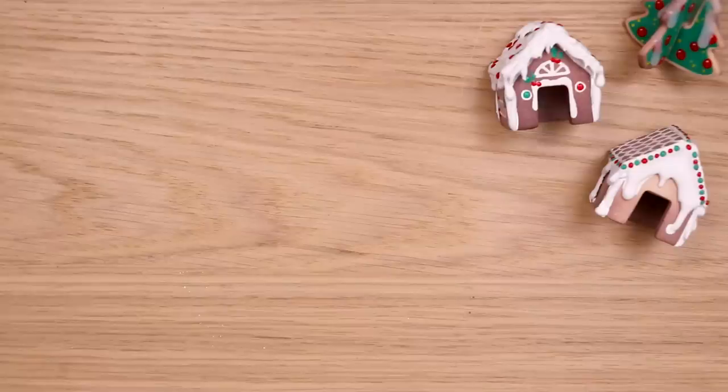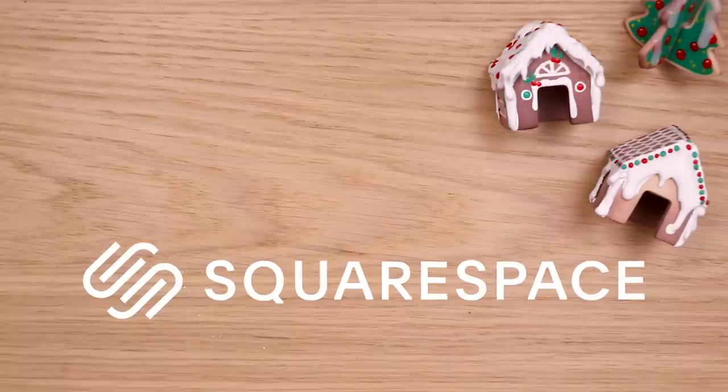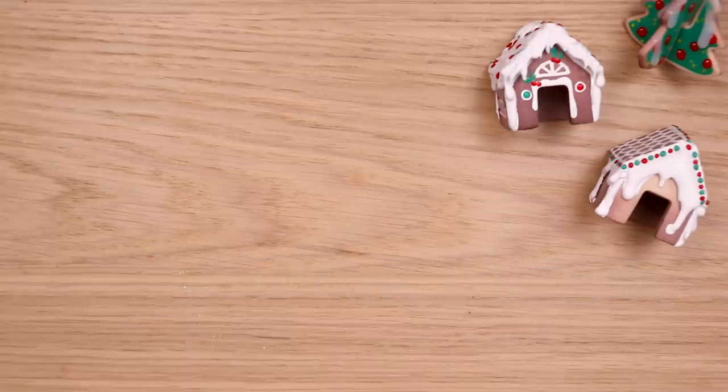I will say I'm a little worried about the heat of the lights melting the hot glue, so something to think about. Otherwise, this was a really fun project and I want to do it again. A huge thank you to Squarespace for sponsoring this video, and a huge thank you to you guys for watching. I'll see you in the next video. Bye!